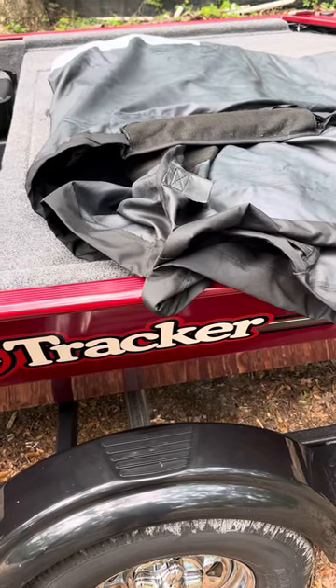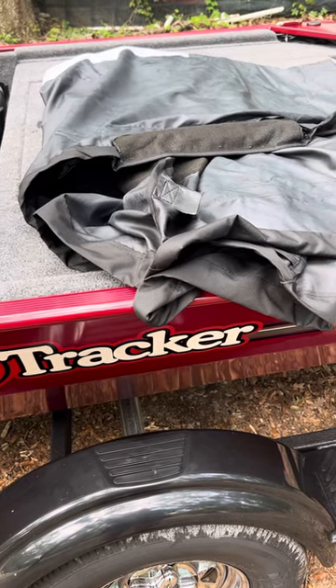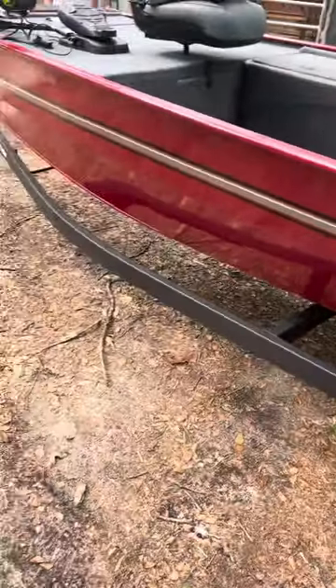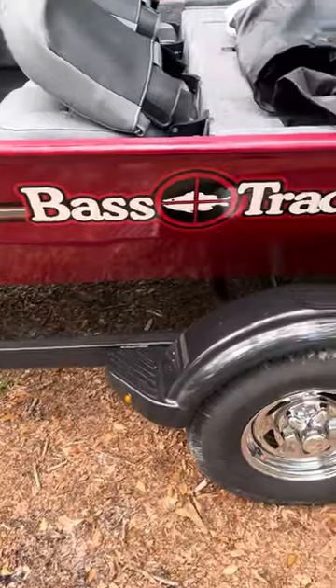Welcome to D-Bro TV. So what we're going to do is go ahead and show how to put a Bass Tracker tarp on the boat. This is a Bass Tracker Classic XL.